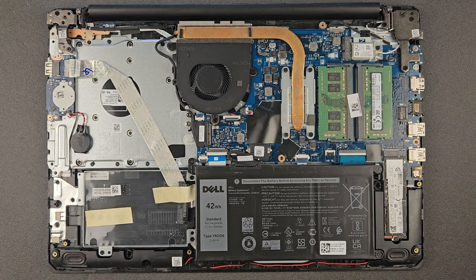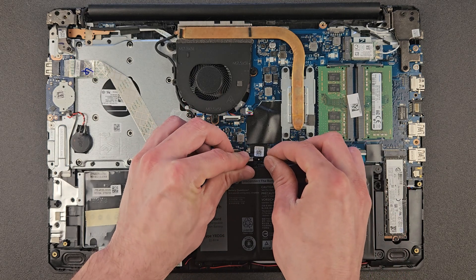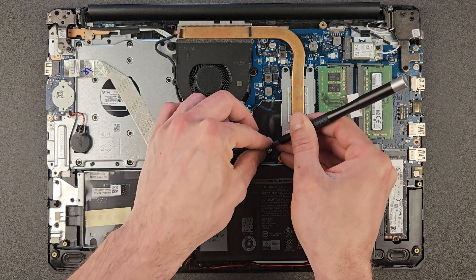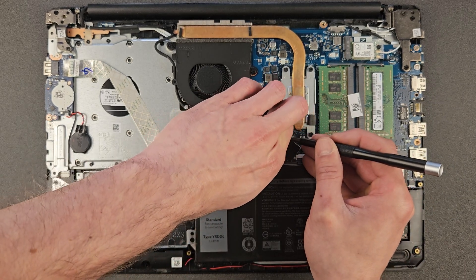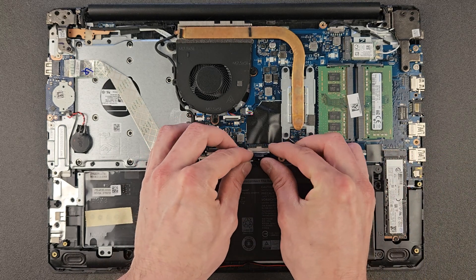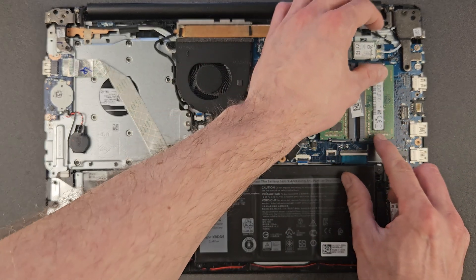We are ready to start the upgrades. First thing is RAM. Before you upgrade anything I do recommend disconnecting the battery just for safety — you wouldn't want to short anything on the motherboard while removing RAM or the solid state drive. It doesn't take long and it's much better to be safe beforehand.